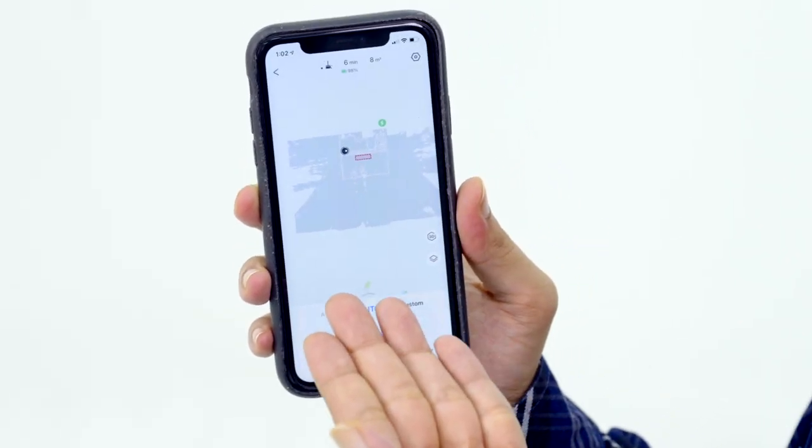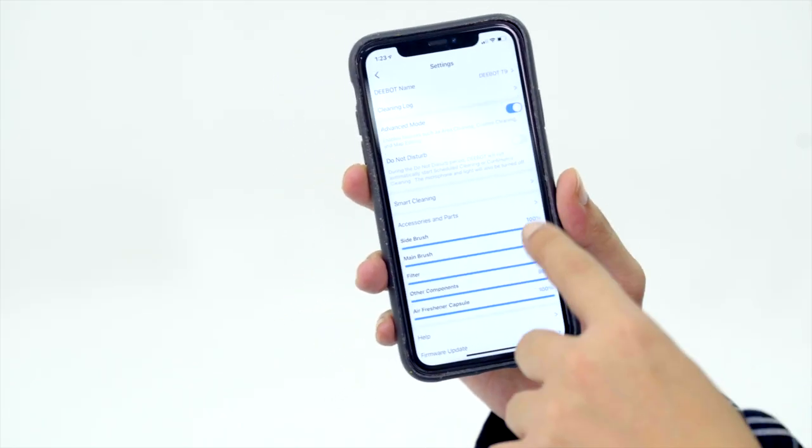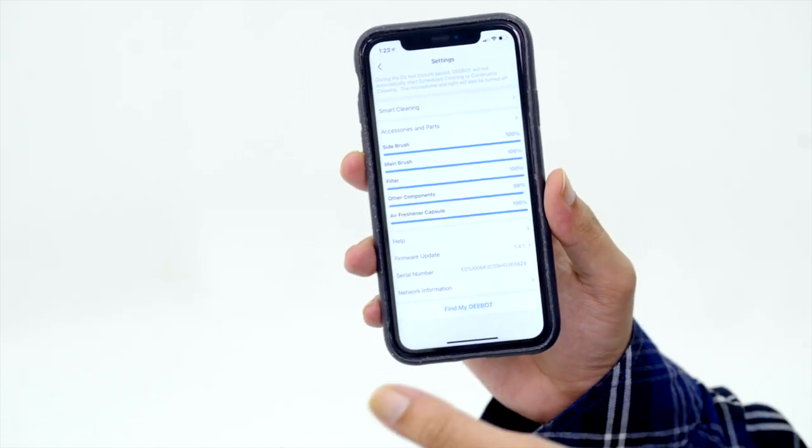I've already added a virtual boundary for the D-Bot and he automatically avoided it the first time — he was literally right in his path. After playing around with the D-Bot T9 for about 45 minutes, I realized the app is actually super user-friendly. Apparently I cannot create a 3D map until the D-Bot T9 has completed a full auto scan, so that's going to take a bit more. Going through the app, it answered questions I hadn't even thought of — a lot of these things like the mop cloth, air freshener, side brush, and roller brush are wear and tear, disposable. There's an option to check the percentage health of each component.